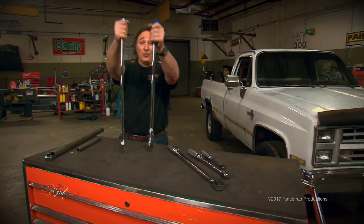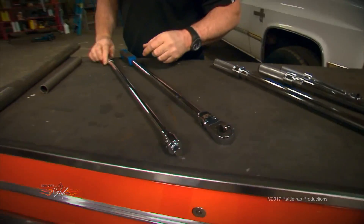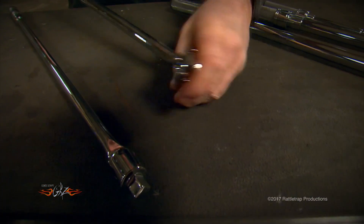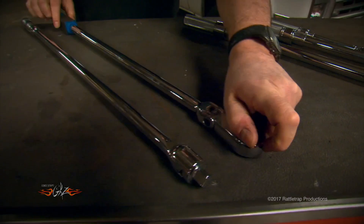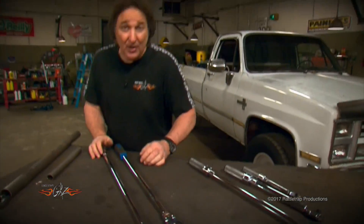So, having a real breaker bar for those stubborn, rusty bolts is pretty important. Now, look at these. You can see you can get them in the standard solid end, or you can get them with a pivoting, ratcheting end. But either way, they've got the long handles, and they're designed for all that crazy torque that you're going to put on them.